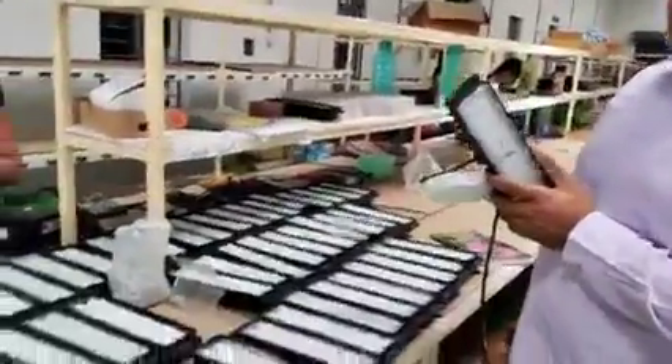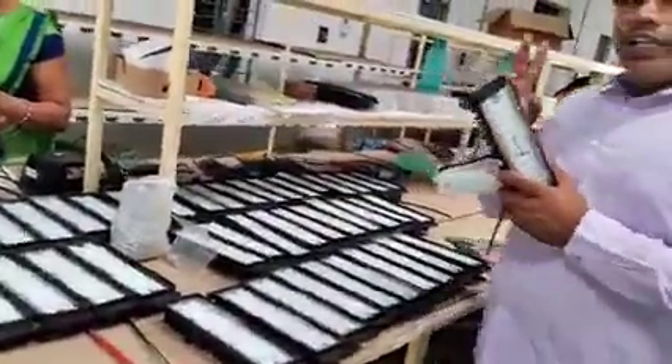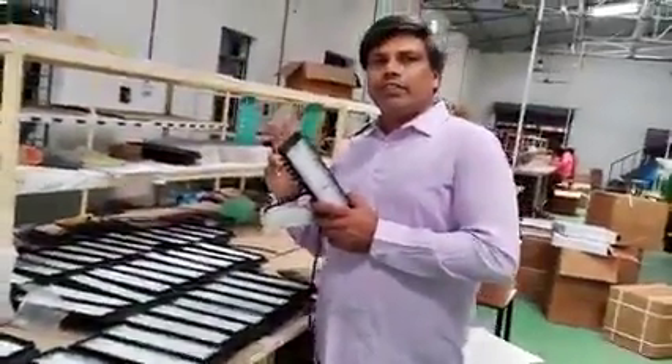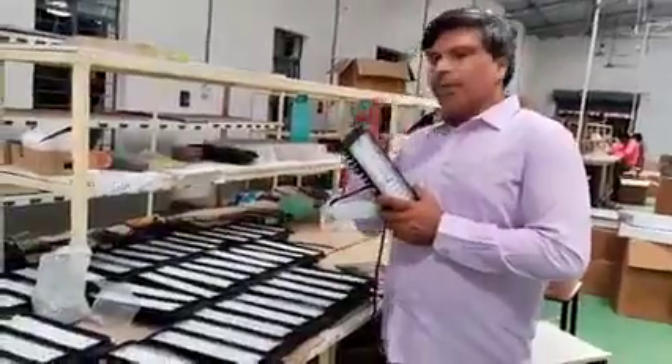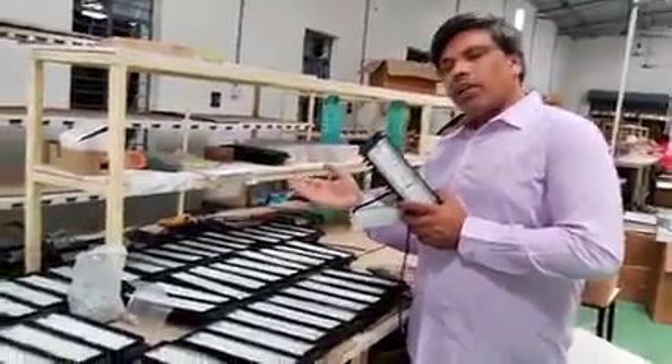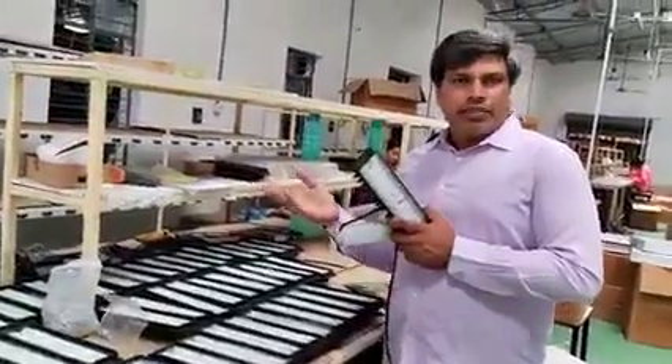We keep this one at 5 meters, and the normal one also at 5 meters. So the only difference is in the look. According to your application, use either the flat model, module, or normal street light. Thank you very much.